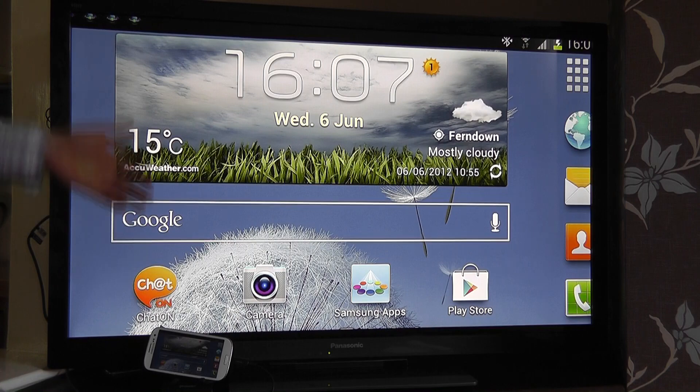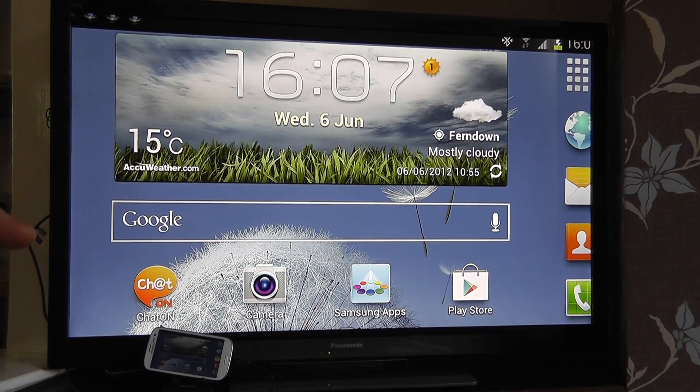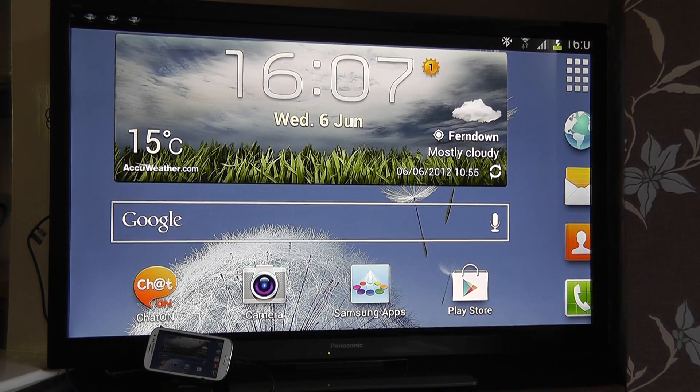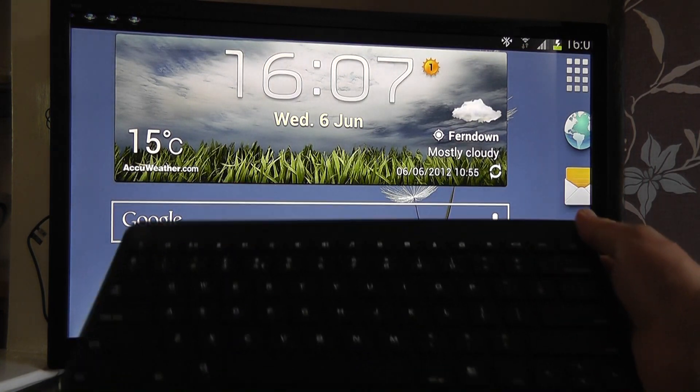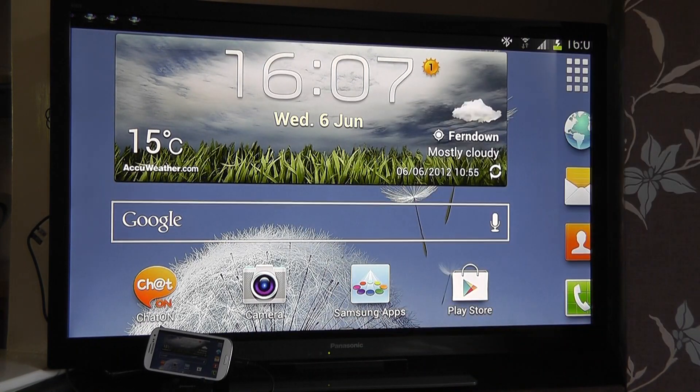So what we actually want to demonstrate is the ability to connect the S3 up to a larger display, and I'm just going to show you that now. We've also paired up a Bluetooth keyboard and a Bluetooth mouse to really enhance the usability. It's entirely up to you how you use this setup, but we've got it connected here as if we're using it like a mobile office. If your setup allowed, you could actually use this with the S3 in the palm of your hand just viewing it back on the larger screen.